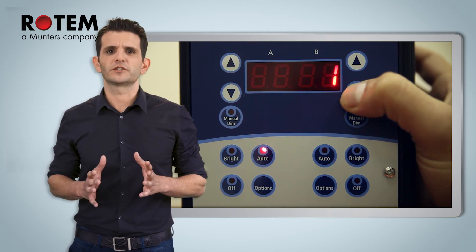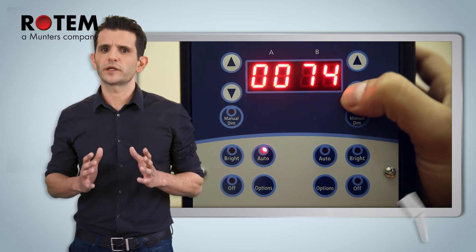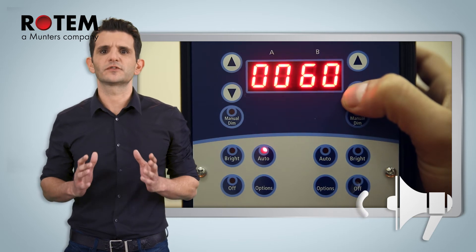Press the up and down arrow keys to do that. Long presses will change the value by five points and quick presses will change it by one point. Be sure to calibrate your light bulbs every time you install new bulbs.